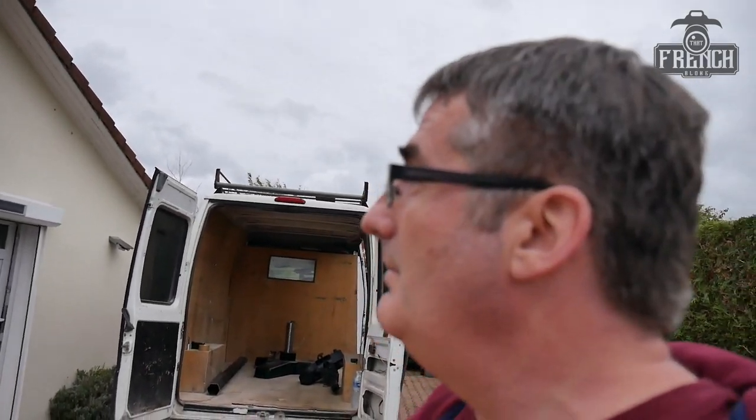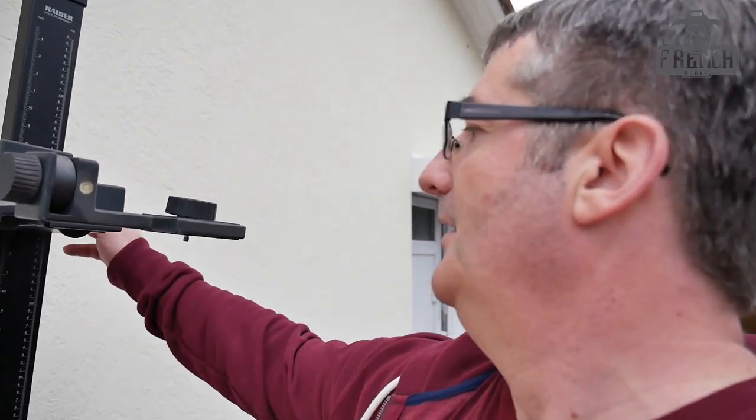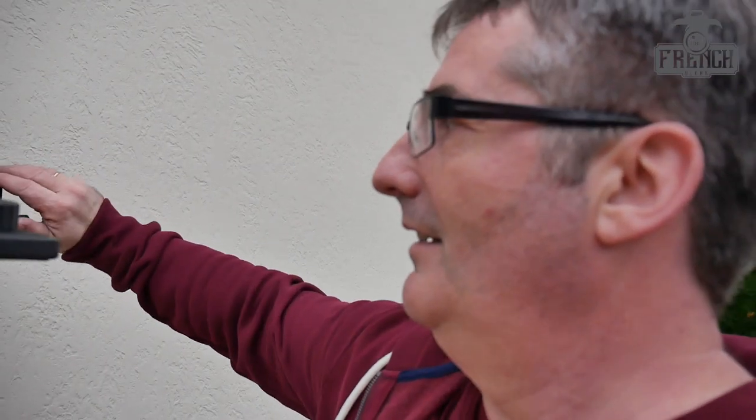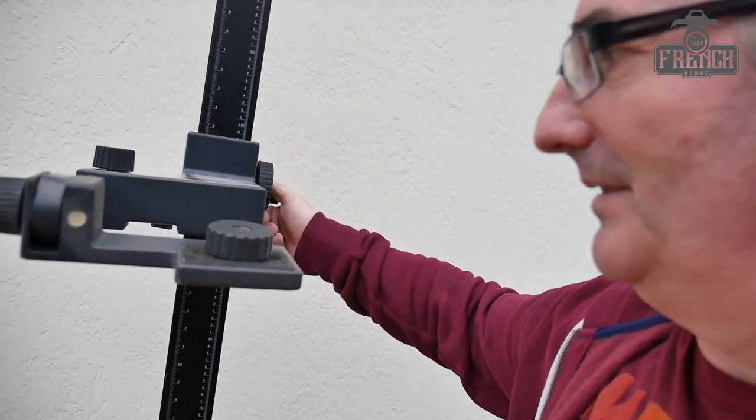It's very nice, it's really well done. I think maybe worst case scenario one day I might reuse this as a slider for my camera — that would work. You can put your camera here, move it up and down, and have movement. But first I'm going to try to sell it.